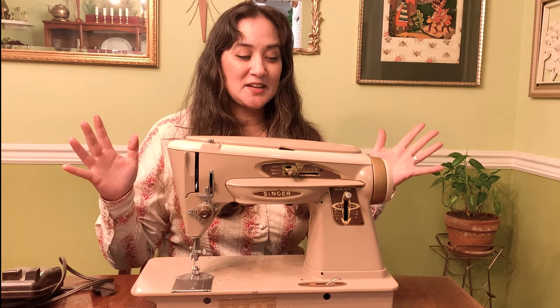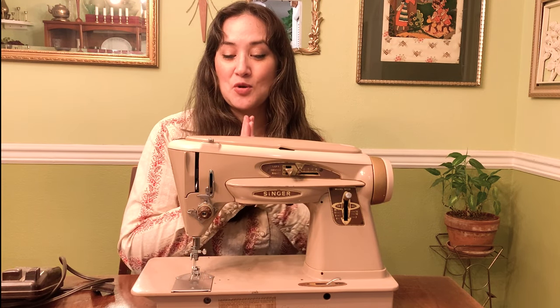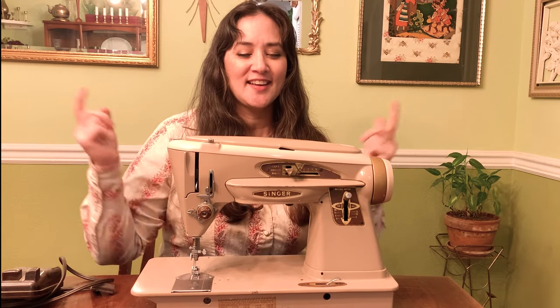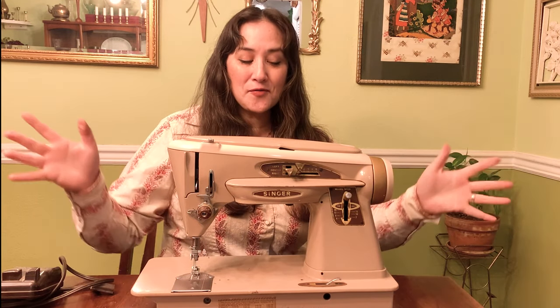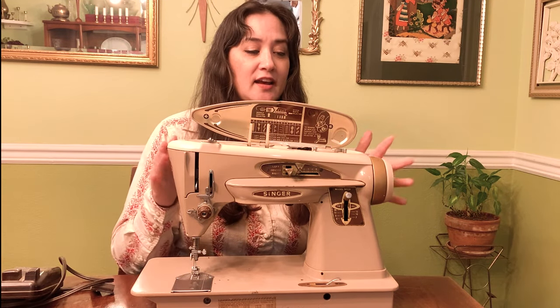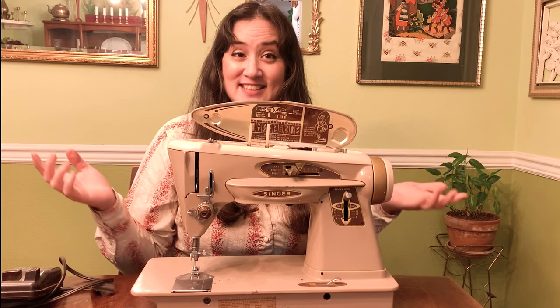I'm so excited about it because I have a double needle that I have been wanting to try out on a machine, but I couldn't figure out which machine I wanted to try it out on. And I think this is going to be it. Hopefully with as good as this looks cosmetically — it's absolutely stunning — hopefully it fires right up. I haven't even plugged it in since I bought it.